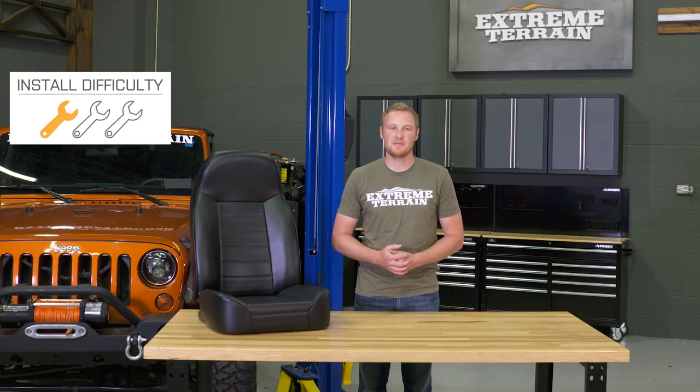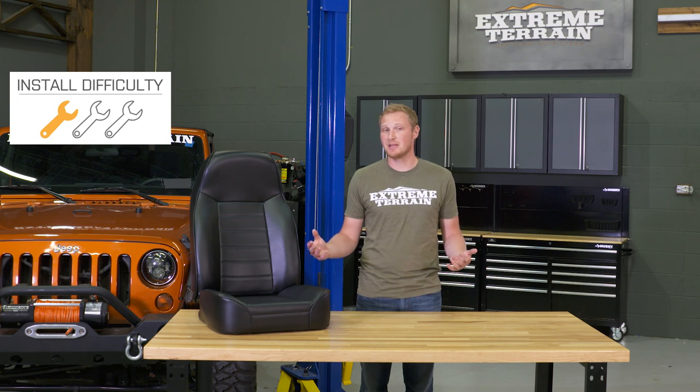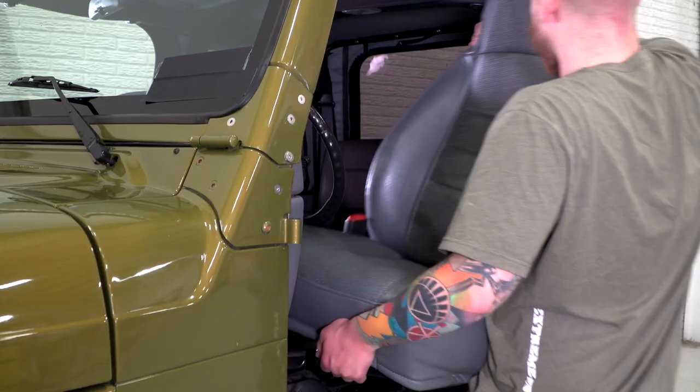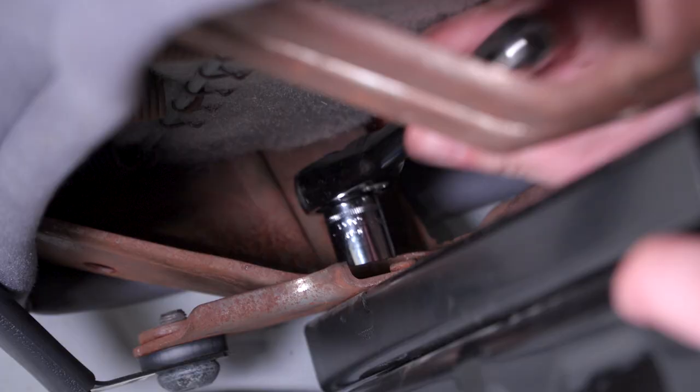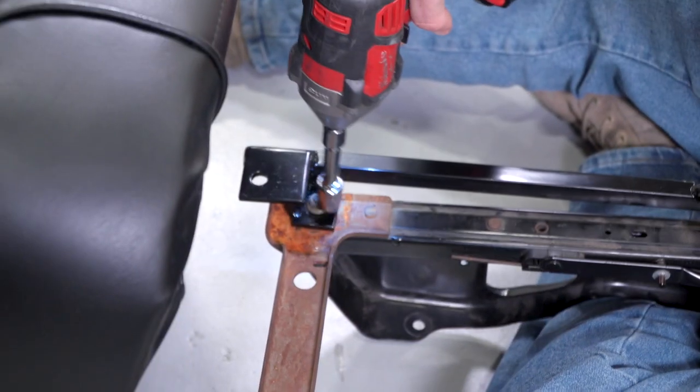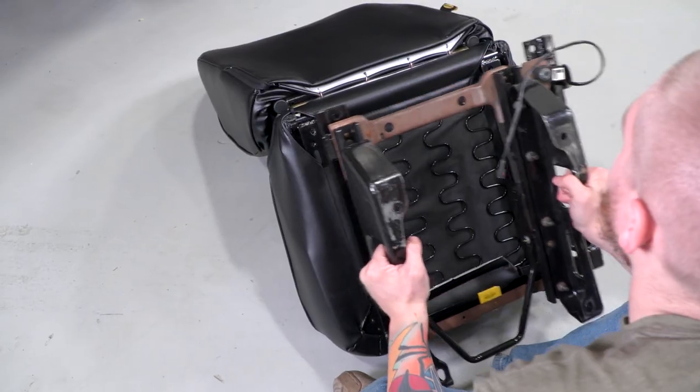For the install, I am going to give this a one out of three wrenches. It's probably going to take you around one hour per seat to get these installed, and you are going to have to purchase the Smittybilt seat adapters to get these bolted up. However, when you have those adapters, this is going to be a pretty simple and straightforward bolt-in installation that's only going to require a socket set. The first step is removing your factory seats and your factory seat brackets out of your Jeep. Then you can bolt your Smittybilt seat adapters onto your new seats, and finally, bolt the seats with the adapters into your Wrangler.